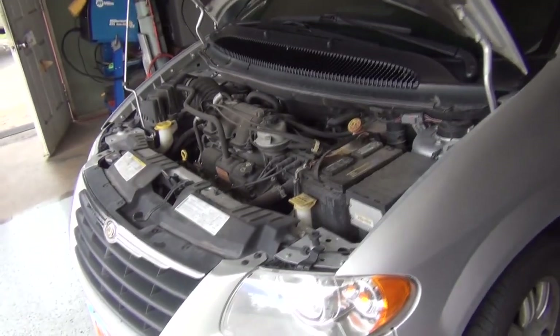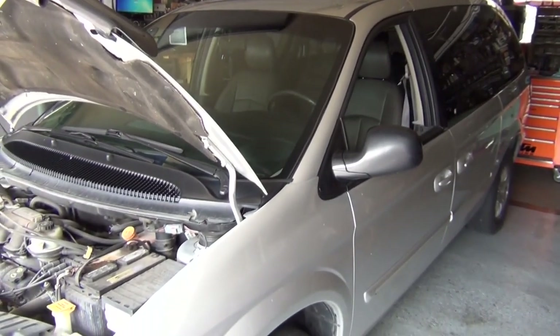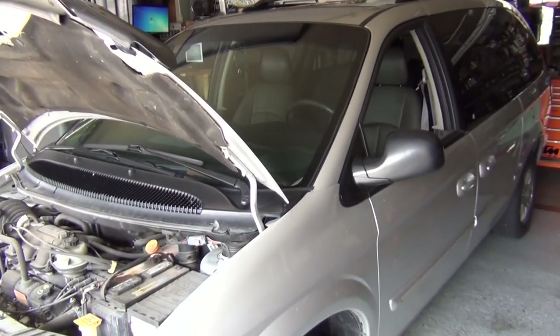So here we have a Chrysler Town & Country. This is one of the most common vehicles that I go fishing for with the truck, pulling them out of a snowbank or snowdrift or whatever.